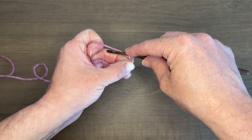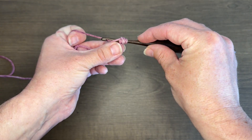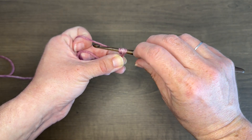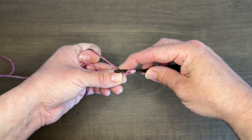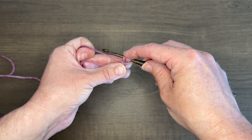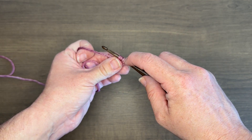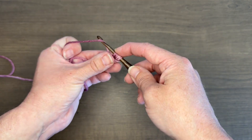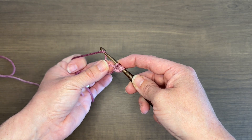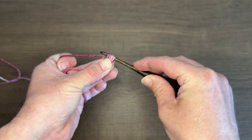Yarn over, insert your hook through that same chain space, grab your yarn and pull up a loop, and pull a little bit loose. Now we have five loops around our hook. Yarn over again, insert through that same space, grab your yarn and pull up a loop, and pull it a little bit away from the stitch. You may find you need to pull it up more than I do — just whatever works for you. And now we have our seven loops on our hook. Now we're going to yarn over and pull through all of those loops.